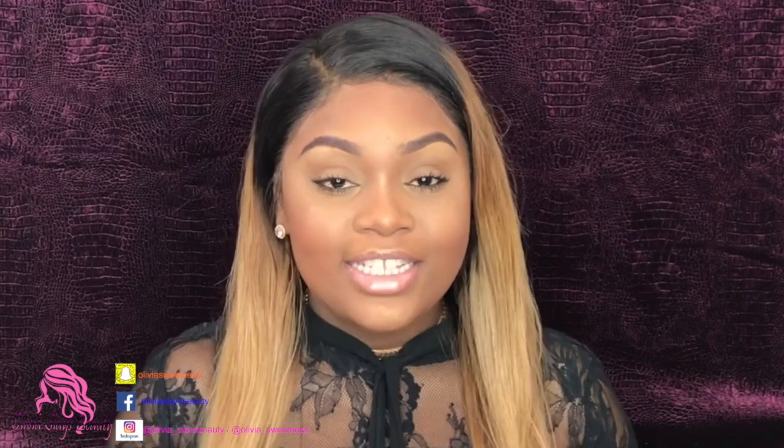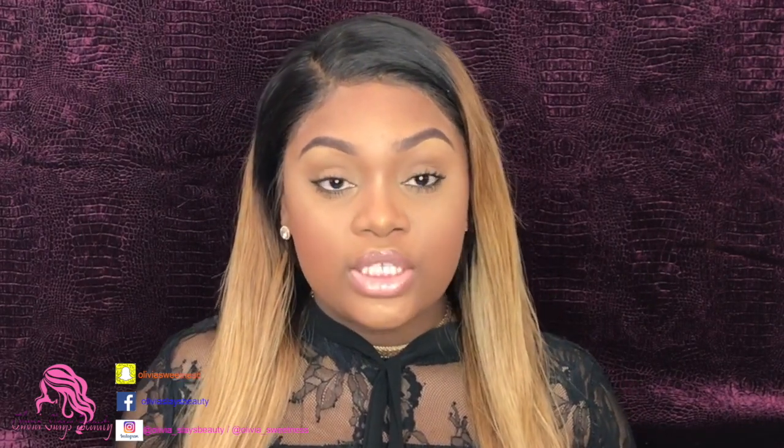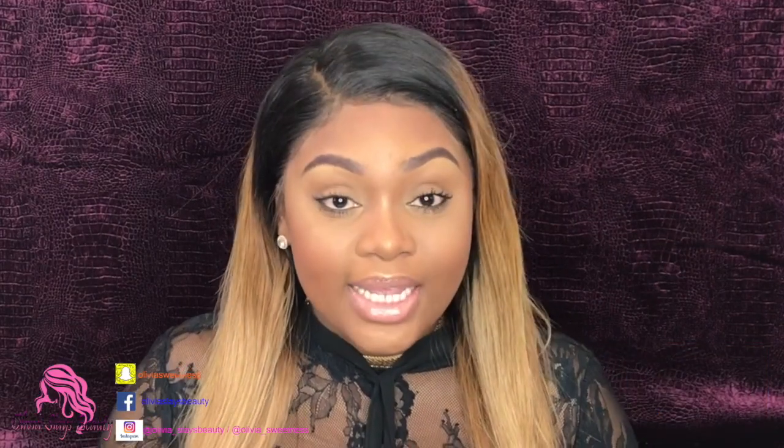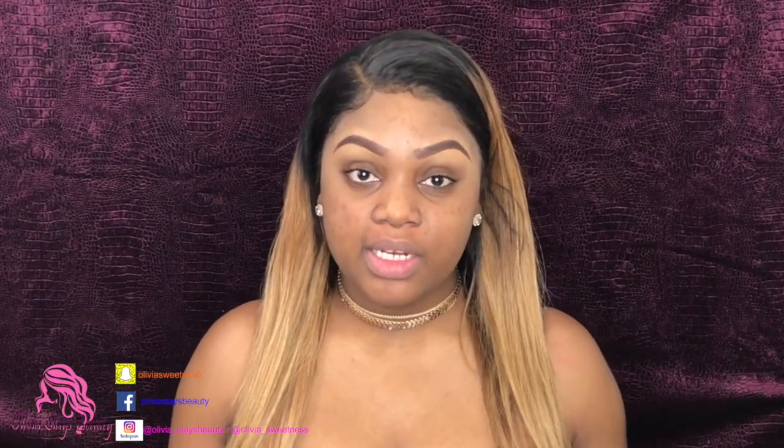Hi guys, welcome back to my channel, it's your girl Olivia. Today I have for you a foundation routine video — an easy on-the-go foundation routine that you guys will absolutely love. It has glow, it has definition, and I like to contour but it's really easy. Please don't forget to subscribe if you'd like to see more of these videos, and comment and let me know what you think.